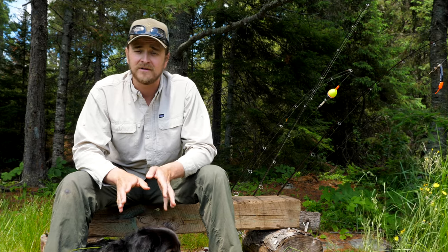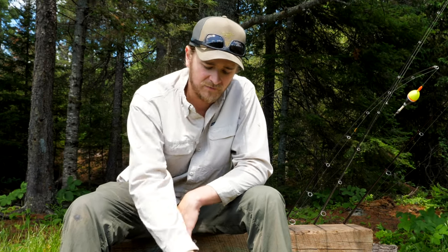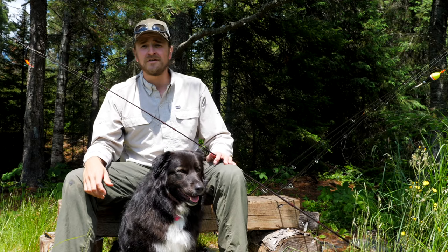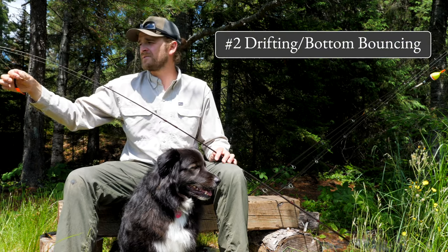Late in the year, however, on big bodies of water that have large bait fish like ciscoes, I like to troll out over vast depths and cover many different depths of water. Method number two for searching and finding walleyes is drifting and bottom bouncing.